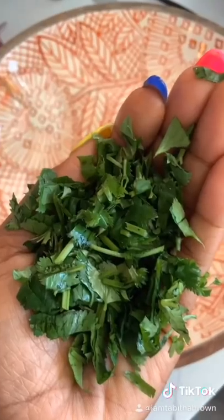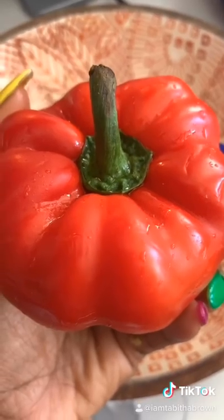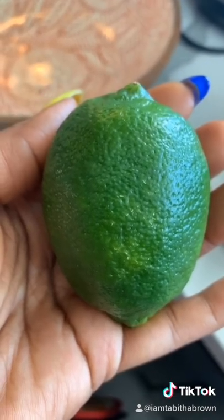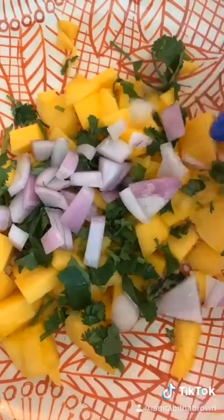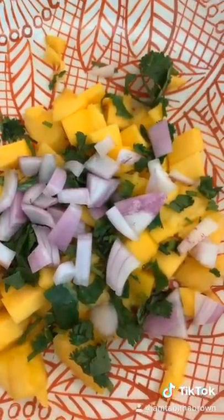Of course you need a mango, cilantro, red — but actually purple — onion, red bell pepper, a little lemon and lime, because that's my business. Some people call it red onion; this one's practically lavender, but some people call it red — I don't know why.